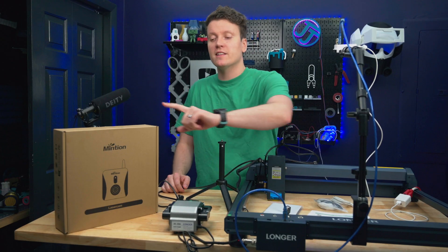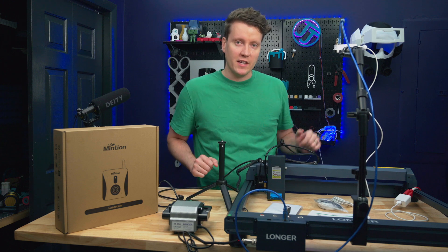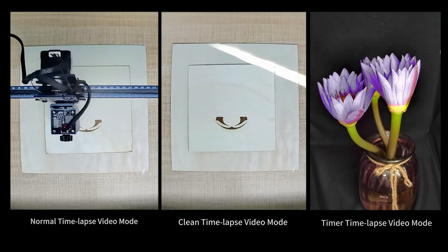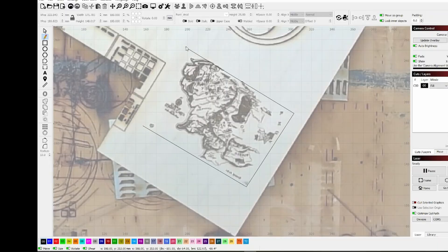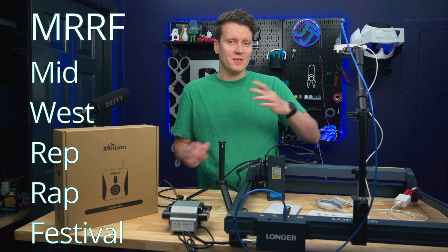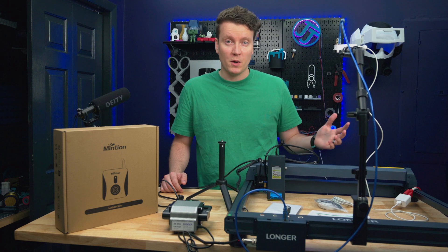What's up everybody, JJ here, and today we're checking out the Menteon Laser Camera. This is basically like Octoprint, but now for laser engravers. This allows you to remote control and monitor your prints from anywhere, auto time lapses, and if you connect it to Lightburn, you can even auto arrange your engravings and cuts before the prints start. It's one of those obvious products that once I saw it at Murph, I was like, I've got to check this out. This seems like it makes laser engraving so much safer and so much smarter.